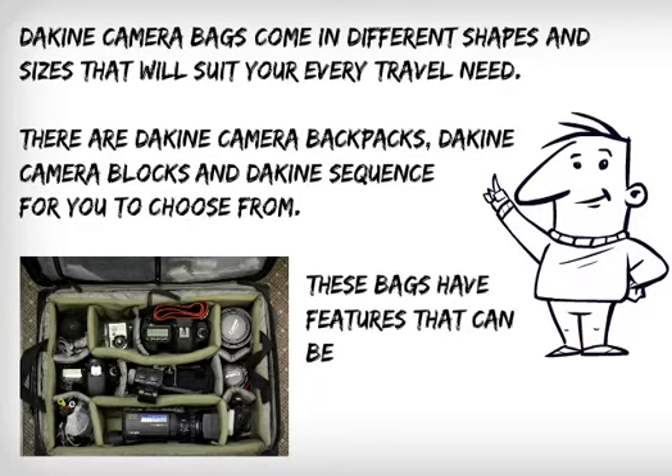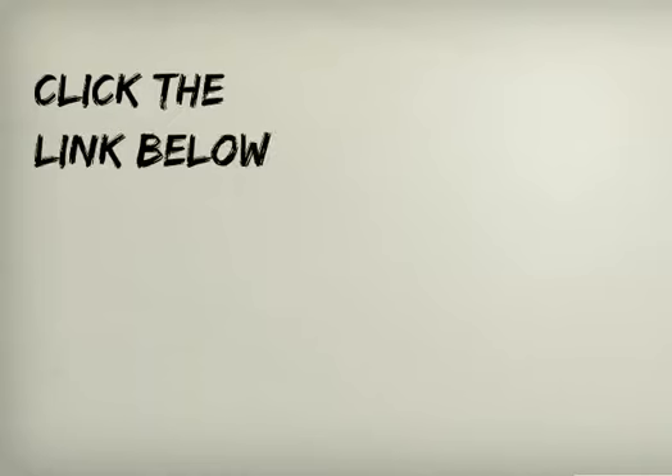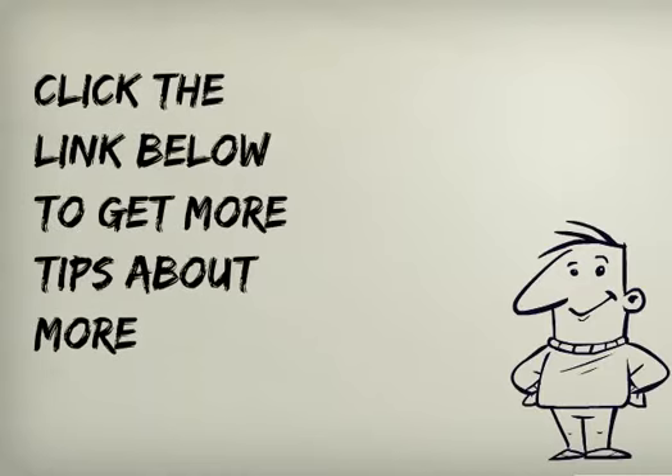These bags have features that can be very useful for a traveling photographer. Click the link below to get more tips about camera bags.